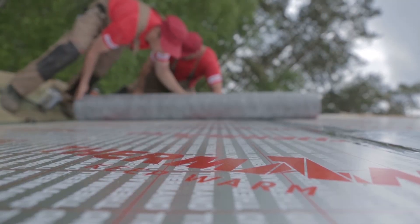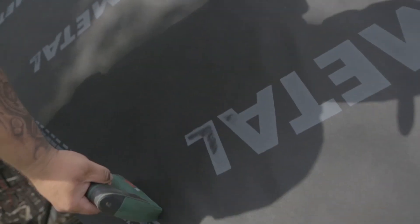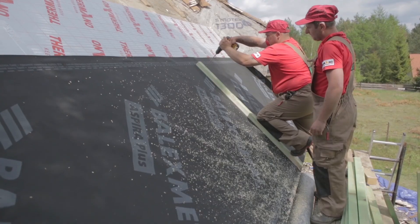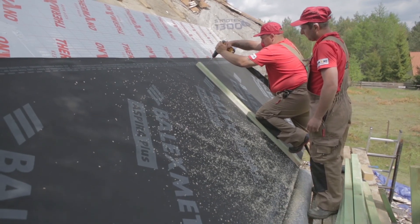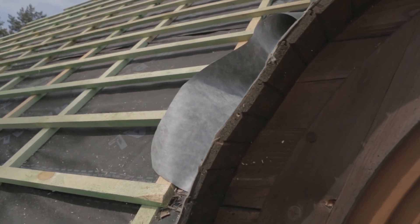The subsequent stages of roof covering installation are the same as in the case of a standard over-rafter thermal installation. The following elements are placed on the Termano panels in this order: vapor breathing membrane, then battens and counter battens as the substructure for the new wooden shingle.